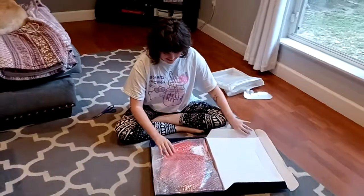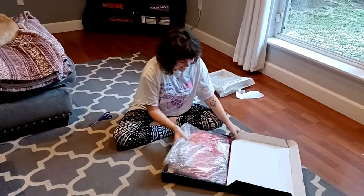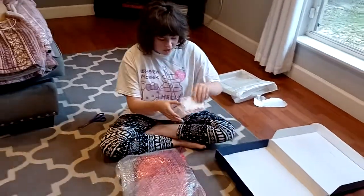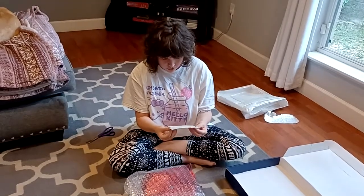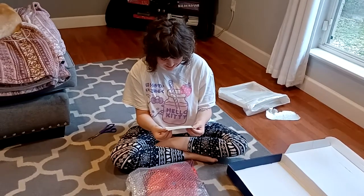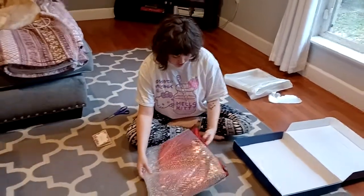Oh my god, this is their autumn tail — autumn leaves. Oh my god, it's heavy! There's also a thank you card: 'We look forward to your beautiful pictures and videos soon.' Thank you!